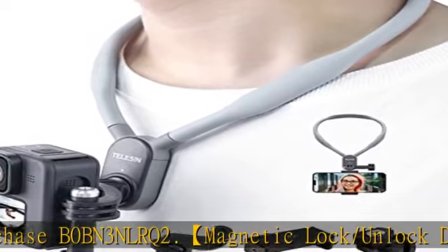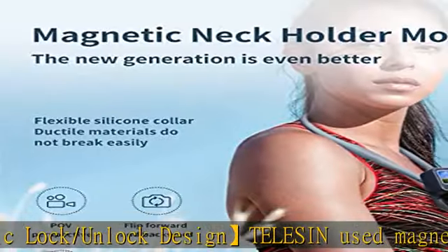Made of highly elastic and flexible silicone material — soft and cozy to the touch, no wearing pressure. The inner core is made of stainless steel material, so no worries of deformation, cracking, or breakage.